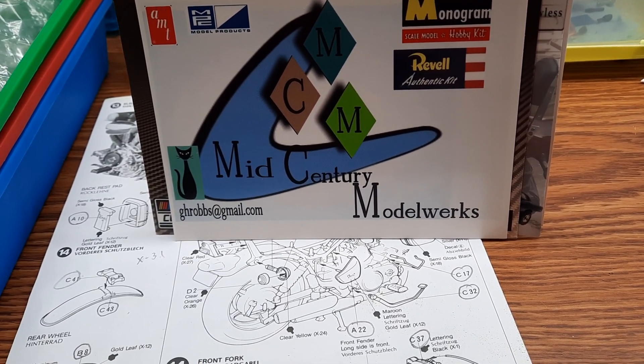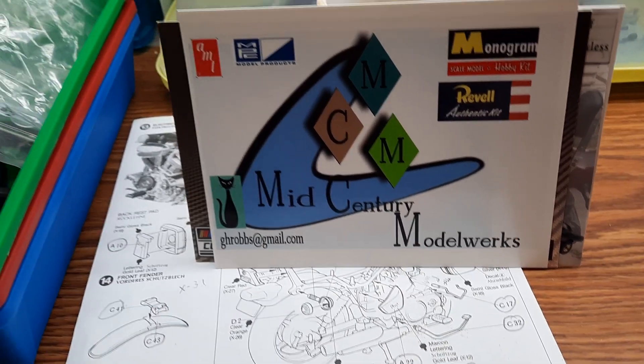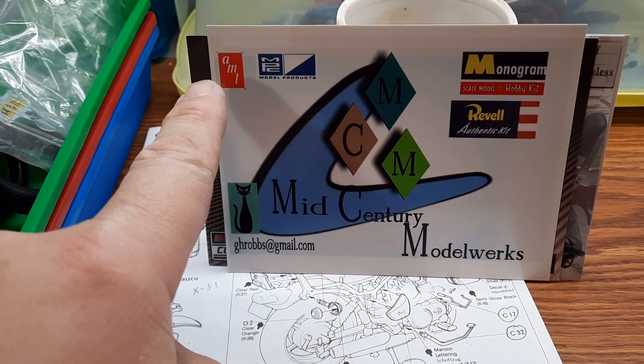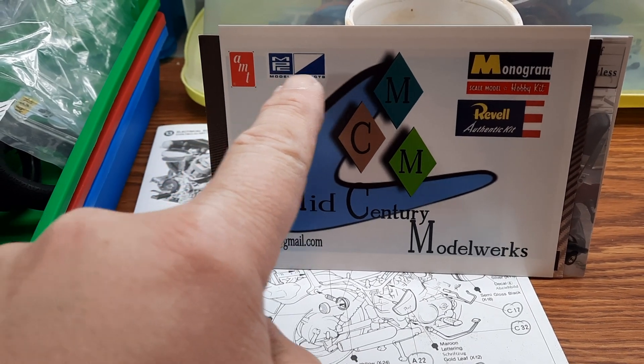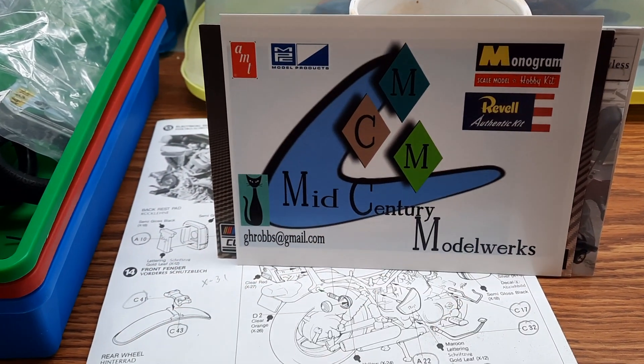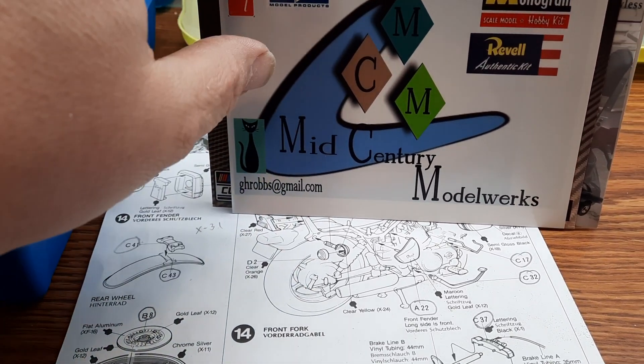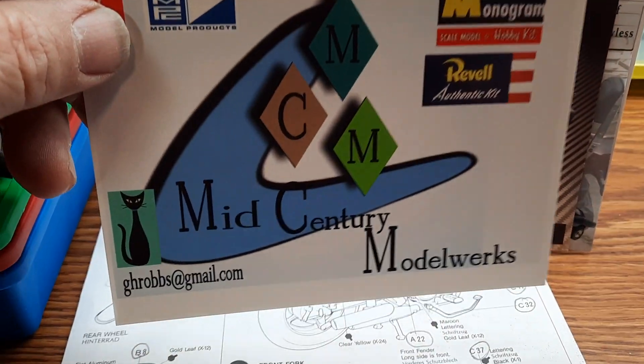Next we have Mid Century Model Works, who sent me one of his shop cards. Cool looking card — it features the empty MPC Monogram reveal. Pretty cool card. Contact them over there for one of his shop cards, and some kind words on the back as well.